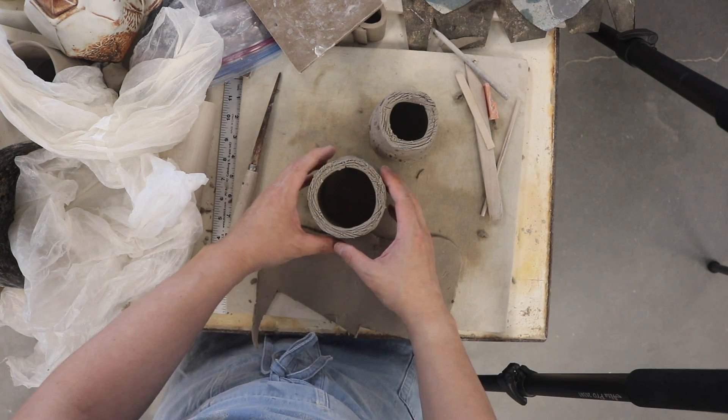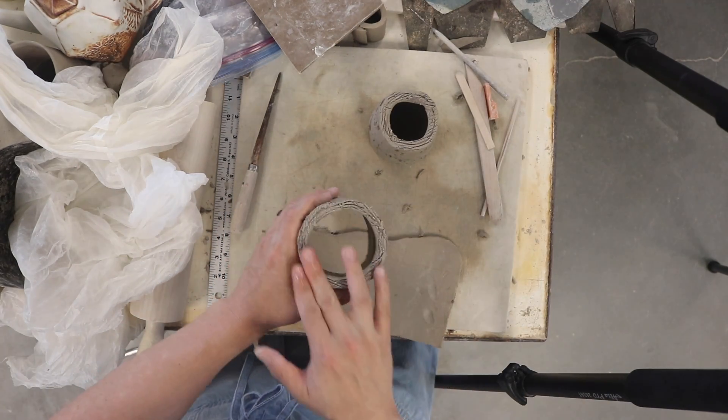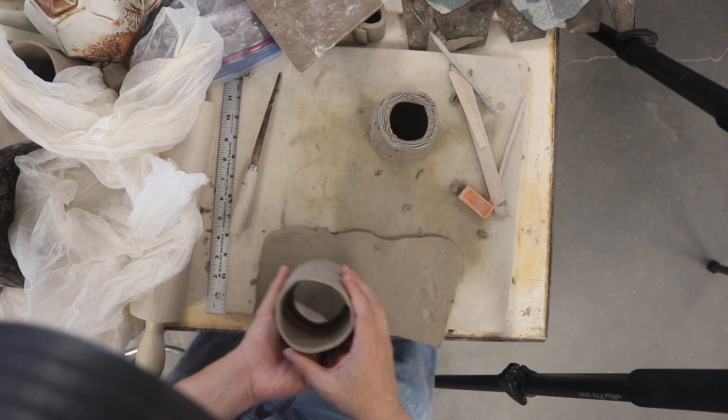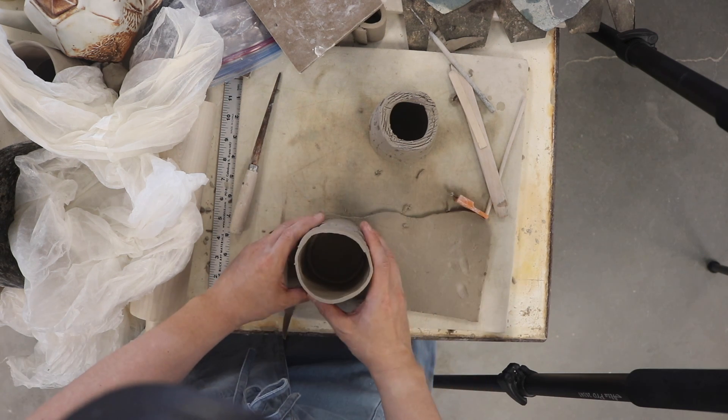So let's go ahead and do that. Once you've got your coil attached, you're going to want to get it wet and score it, and then place it onto a thin slab.